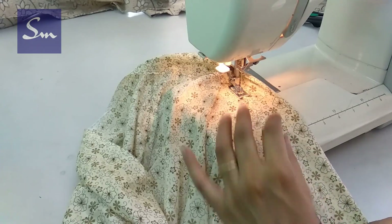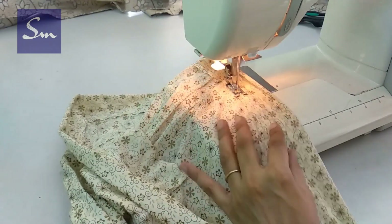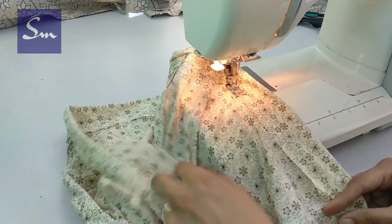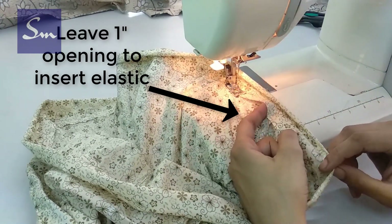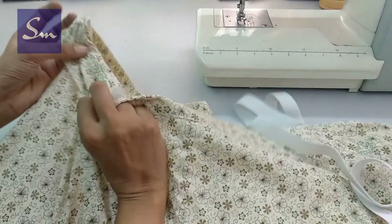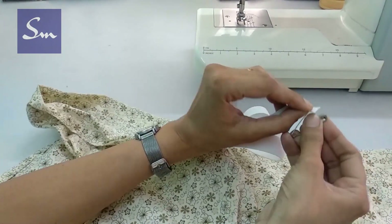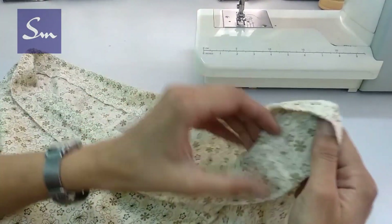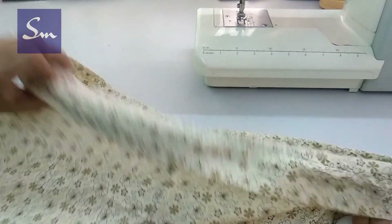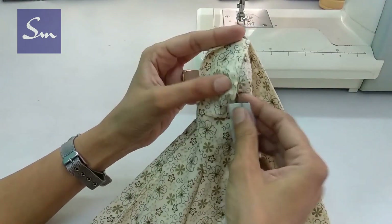Simply fold and close this belt. Now you have two options: either you can insert one cloth string, or you can simply put an elastic. I left about 1 inch opening in this belt and I take this elastic of three-quarters of an inch and insert it in this casing. So we simply insert it.